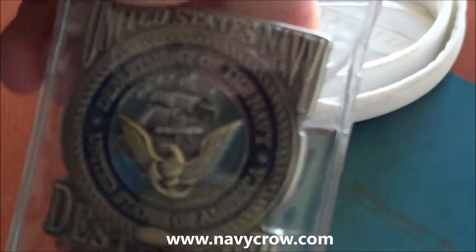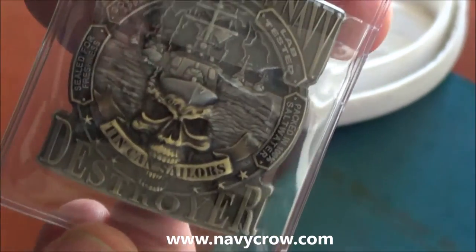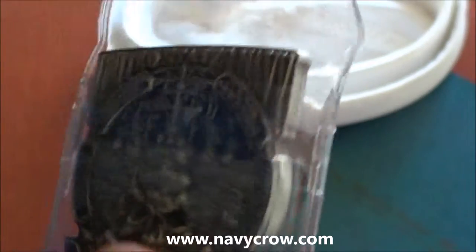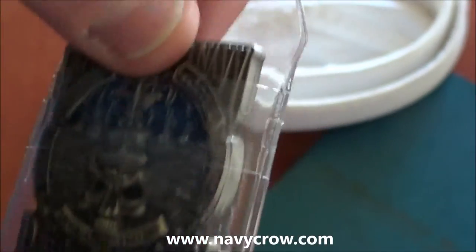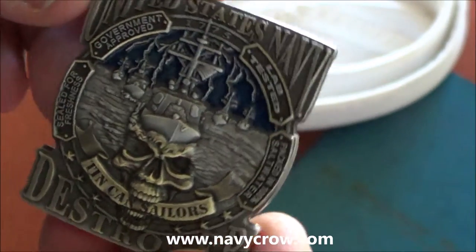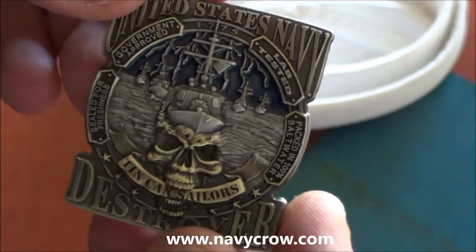Listen up, all hands. New coin from Vision Strike Coin. This is another nice one here. Let me get this out of the pack. We got the tin can sailors. This too is another popular design with our tin can sailors out there, our destroyers.